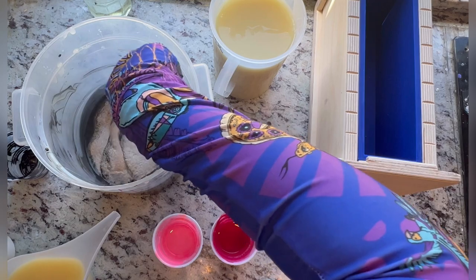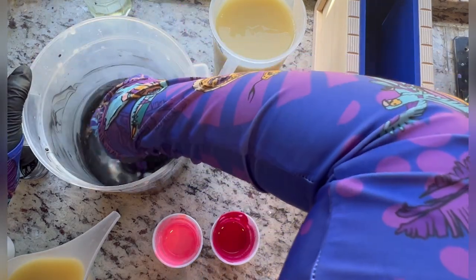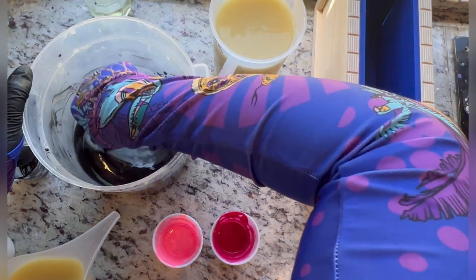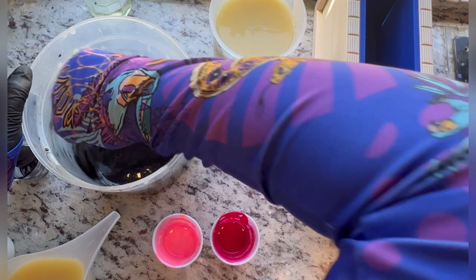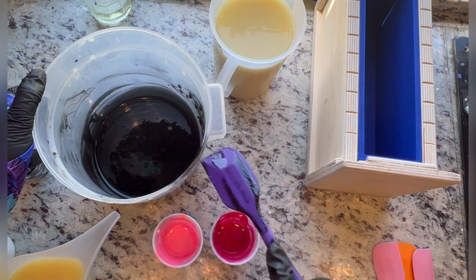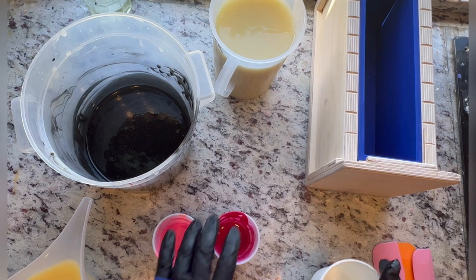We're going to go ahead and add our grit in and blend that until it's got a decent consistency. All right, that's in there. Let's get the others blended.